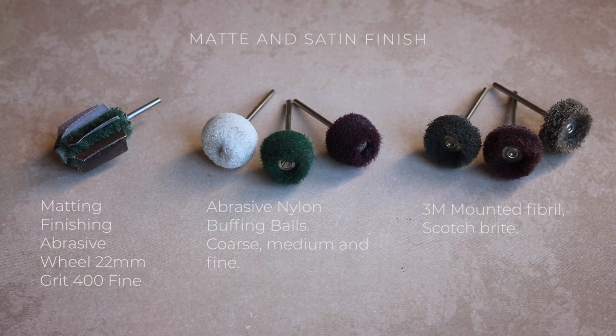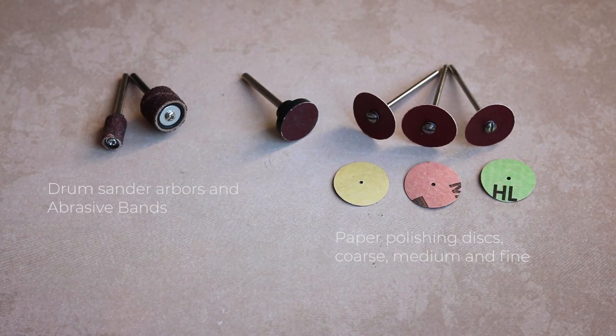In this group we have attachments that are used for achieving a matte or satin finish on most metals. They are really good. I personally really love the green one in the middle — I use it to achieve satin finish on some of my pieces and I've been really happy with it, but the other ones are excellent too. And this group includes attachments with sanding paper discs, used for removing metal, cleaning, sanding, and preparing your metal for next jobs.